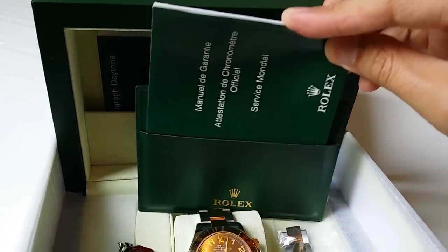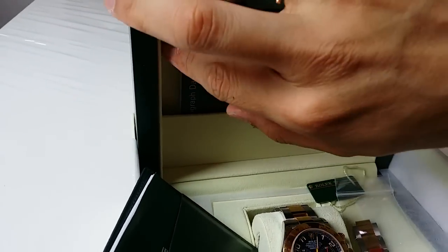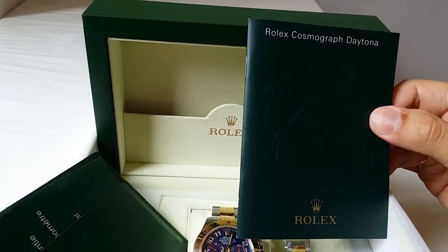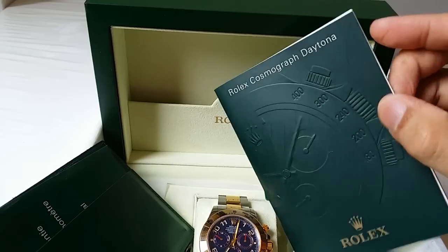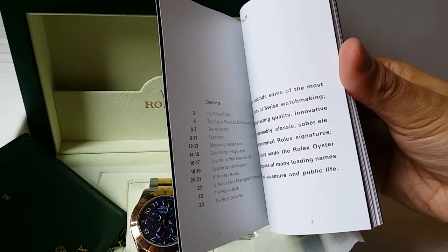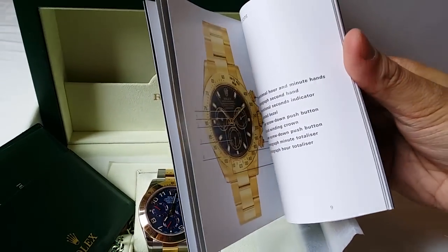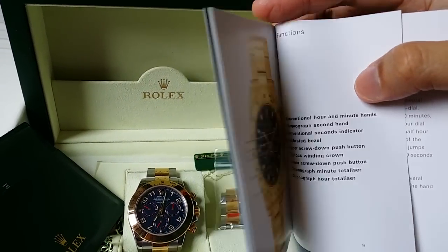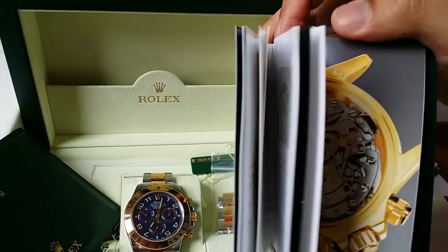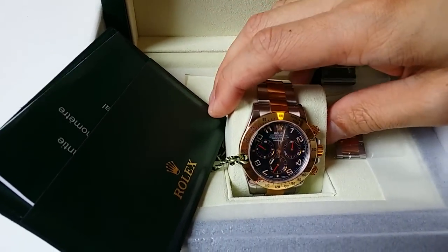Also included is a little Daytona owner's manual, giving instructions on how to operate the watch. There are details about the movement and how to use the push pieces, and what all the various functions are. It's essentially an idiot-proof guide, which most enthusiasts should know how to use anyway.